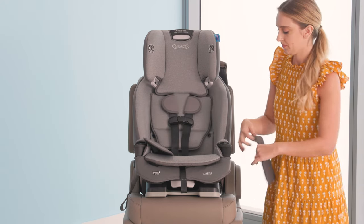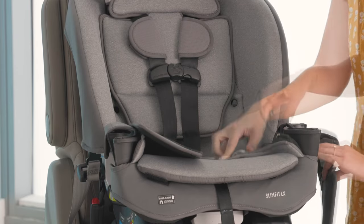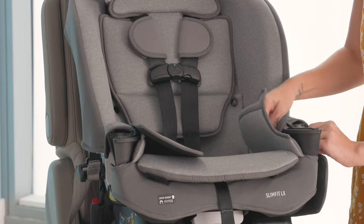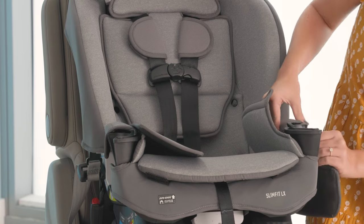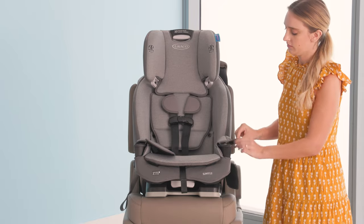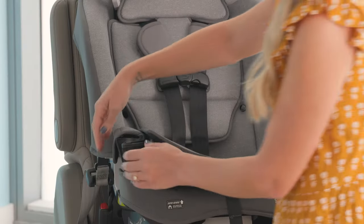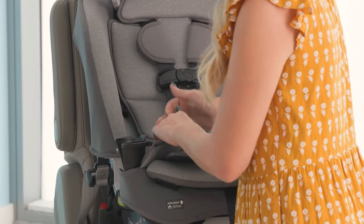To attach, flip the armrest cover up to reveal the hidden snap on the inside of the armrest. Attach the My Pocket Storage Pocket to the snap on the inside and outside of the armrest. Reattach the armrest cover using the snap on the side of the My Pocket Storage Pocket. Repeat these steps on the other side.